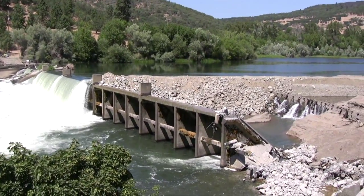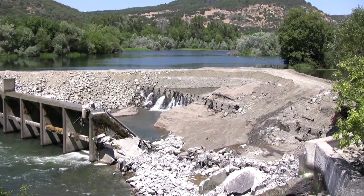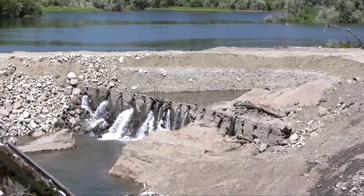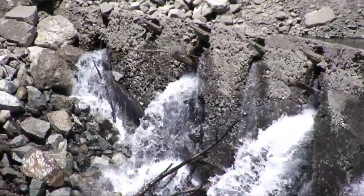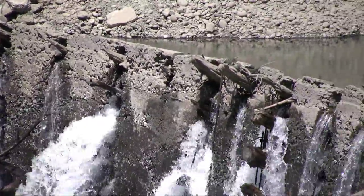We didn't know that they'd done it at all until 2010, totally to everyone's surprise during deconstruction. The assumption is that they had to have done it after November 1942, when they tried to burn it, but before they took away the coffer dam that they used to build the 1942 dam, because it would have been underwater.